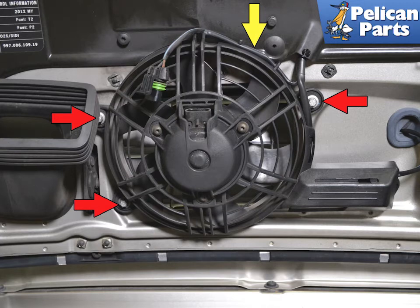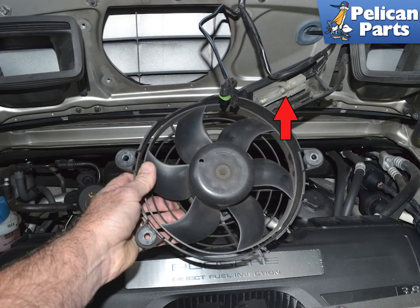Use an E10 Torque with an extension and remove the three screws holding the fan to the deck lid. When you remove the fan assembly, the engine compartment light will still be attached. Separate the wiring connection for the light.